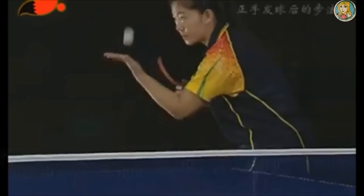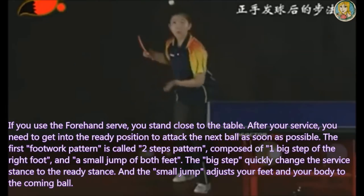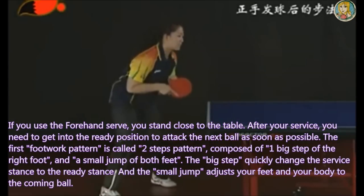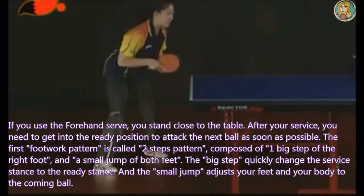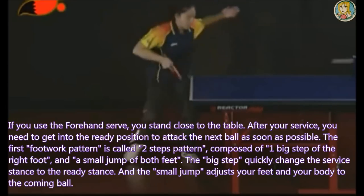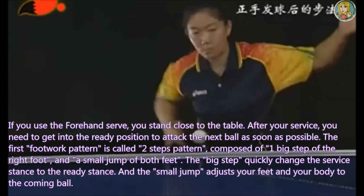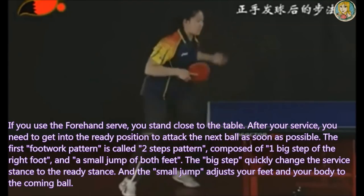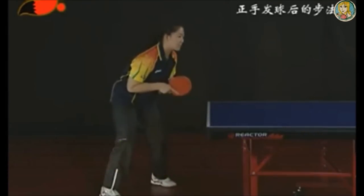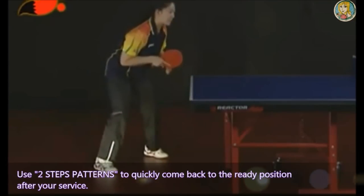Footwork pattern for forehand service. If you use the forehand serve, you stand close to the table. After your service, you need to get into the ready position to attack the next ball as soon as possible. The first footwork pattern is called the two-step pattern, composed of one big step of the right foot and a small jump of both feet. The big step quickly changes the service stance to the ready stance, and the small jump adjusts your feet and body to the coming ball. Use the two-step pattern to quickly come back to the ready position after your service.